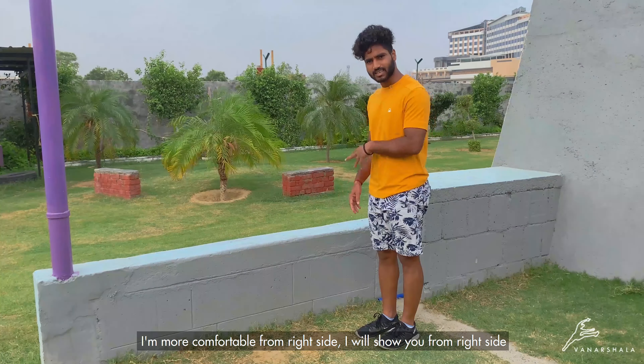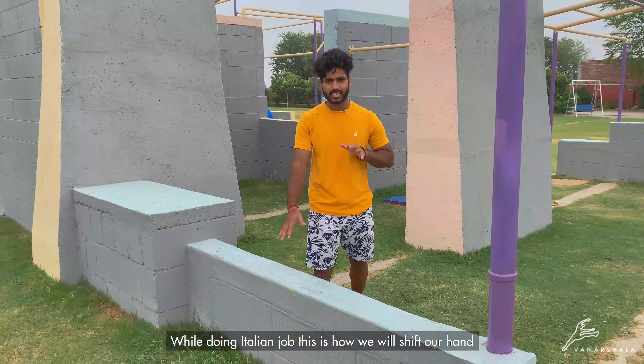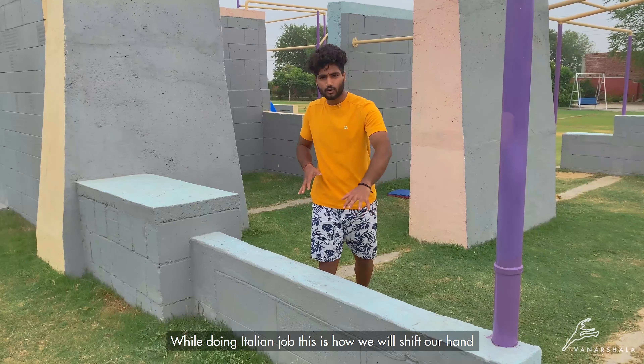First, we will do the safety hold and hang on the other side. In Italian Jog, how do we shift the hand? If I am using the right side, then my right hand will switch to the left hand — like this.